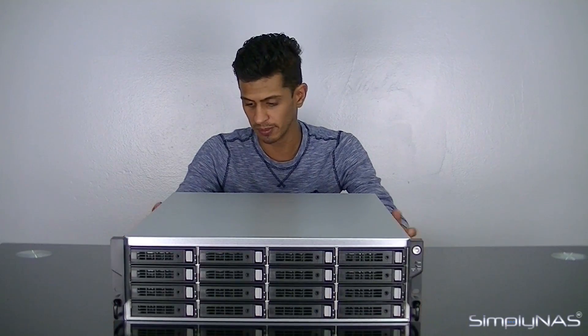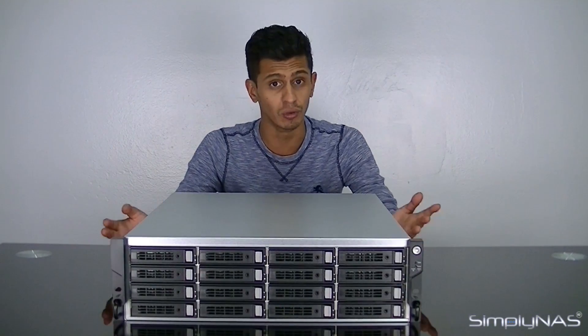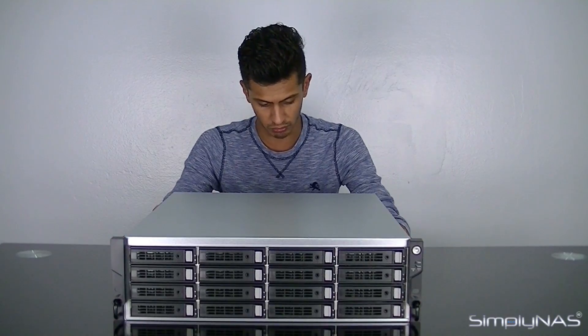That was generally looking at the back of the QSAN U300. Speaking a little more about the features — we did show you that controller that pulls out. That controller will allow you to have redundant controllers within the NAS. You don't get true HA on this NAS; there are HA-capable NASes that QSAN sell and we'll cover that in another video. The redundancy basically means if one of the motherboards dies, the second one takes over and you don't have downtime.